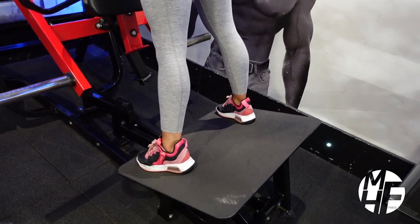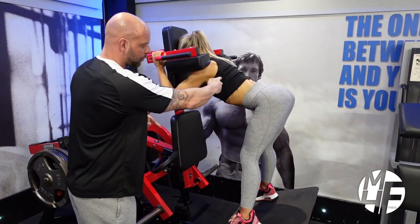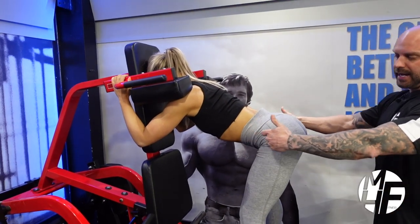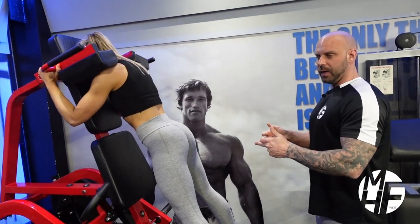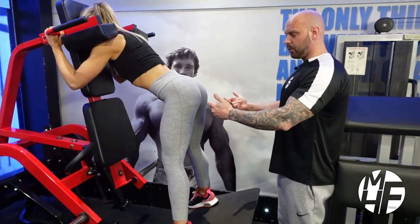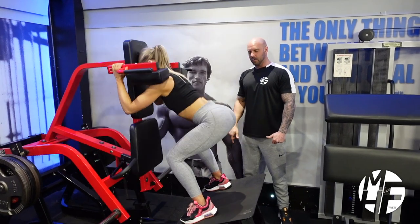She goes into a good morning first, then into a glute squat. Notice the curvature in her back — she's emphasizing bringing the hips back, which really targets the hamstrings. From there she stands up, goes into a squat, then comes back into a good morning, with emphasis on that curvature all the way down into the squat again.